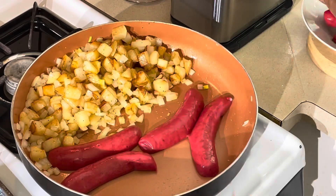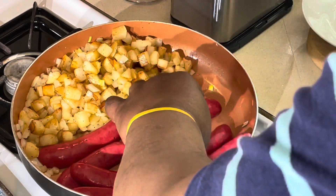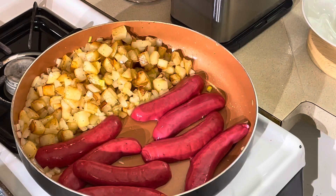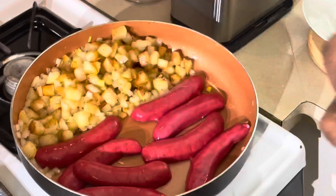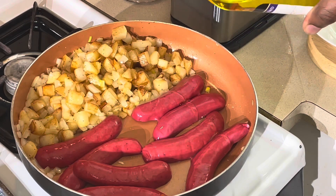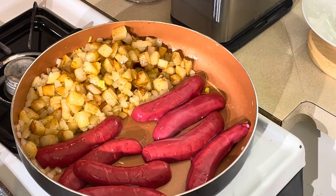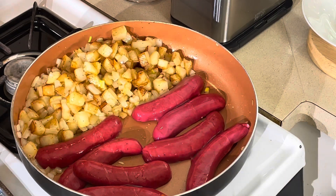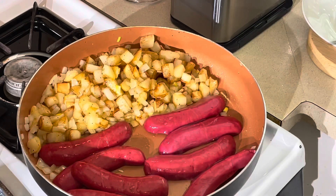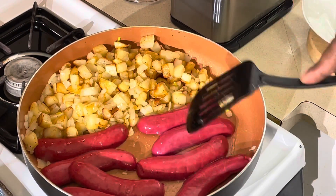We're throwing the hot links in now! Look at those hot links cooking right there. Just a little oil — not much — I don't want a greasy breakfast. The potatoes are still cooking to the side but they won't overcook. All one skillet meal right here — gonna get a nice sear on this sausage.